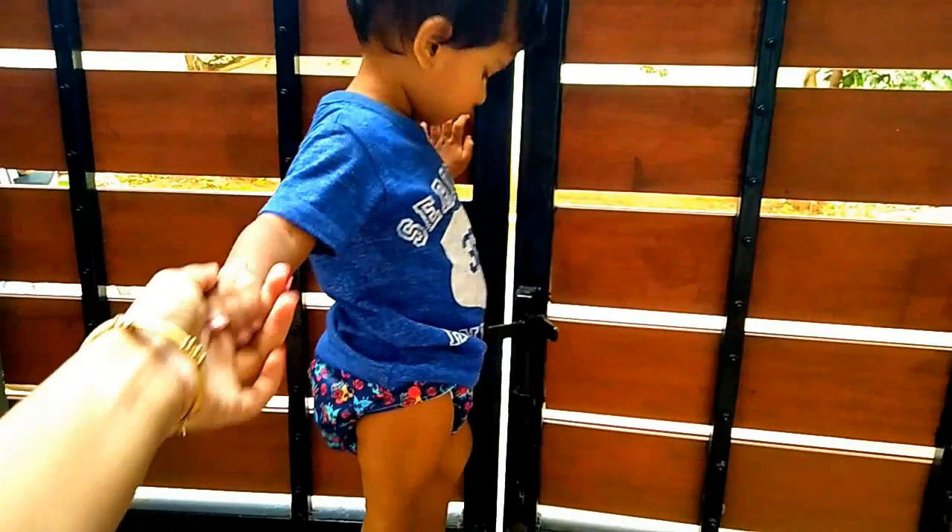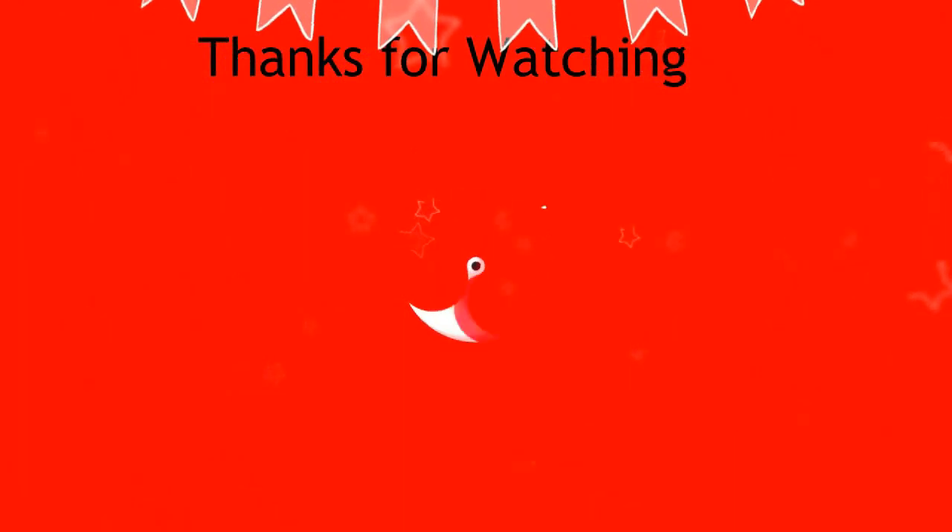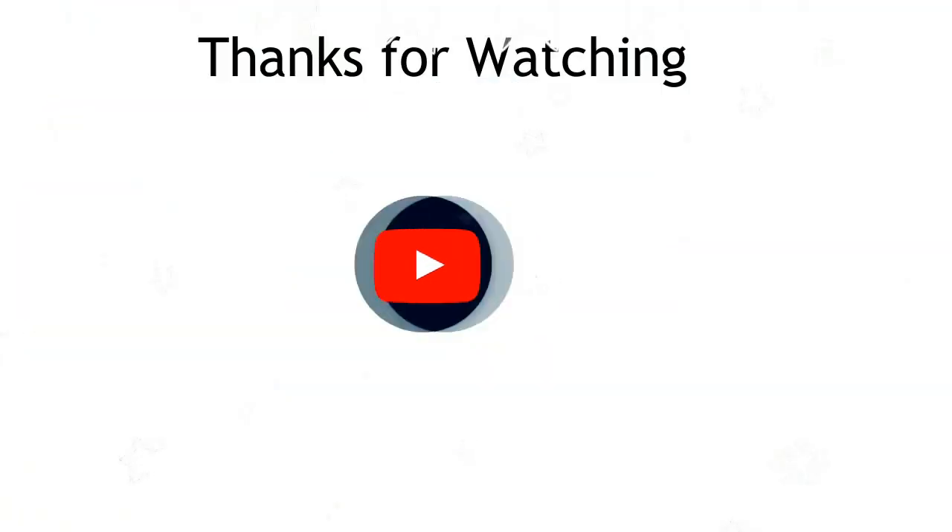If you found this useful, please like this video and subscribe. This is a very useful video for you.